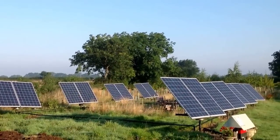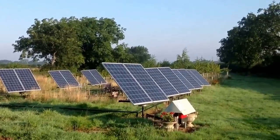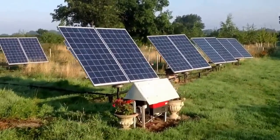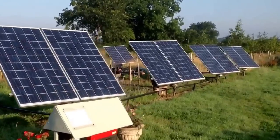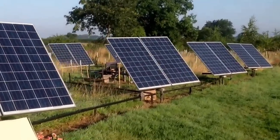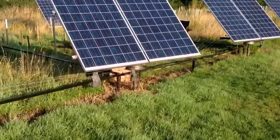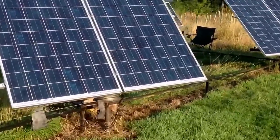Good morning. I thought we'd have a quick look at my 4kW tracked solar array — inverter in the foreground, and in the background you can see the panels, which are 16 250-watt panels mounted on 8 separate mounts of 2 panels each.